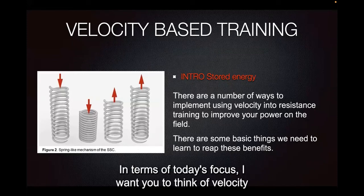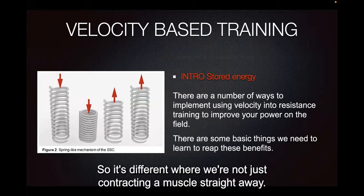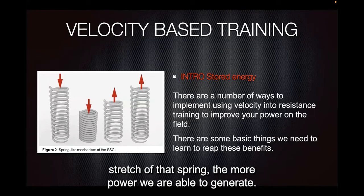In terms of today's focus, I want you to think of velocity training like a spring. It's different where we're not just contracting a muscle straight away. It actually works like a spring where the more that we get a good stretch of that spring, the more power we generate.